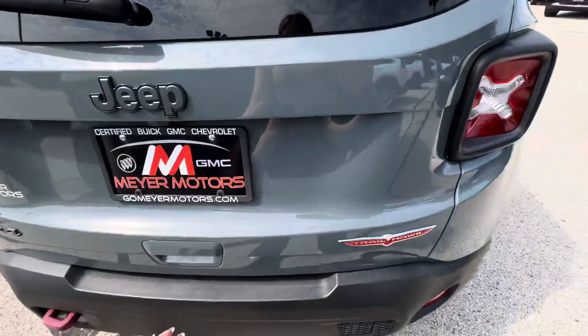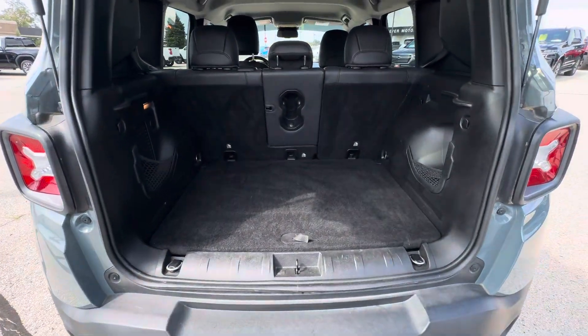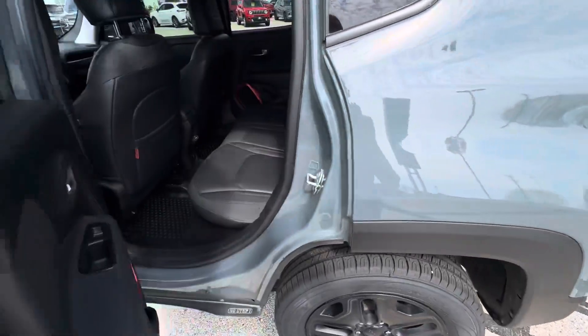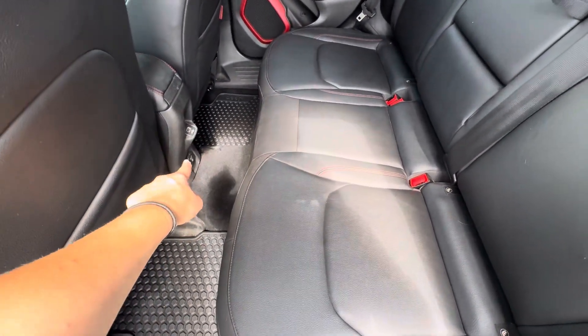If you open up the lift gate, this is what the storage looks like back here. Also, the second row does fold down flat. This is what the back seats look like — you do have a USB port back here, and you do have an outlet.